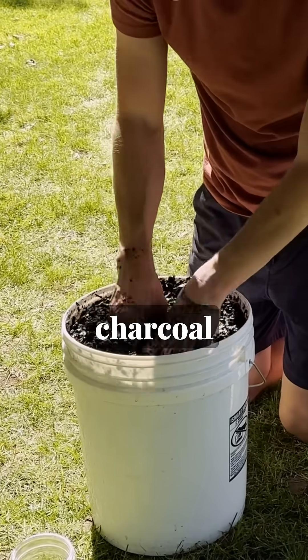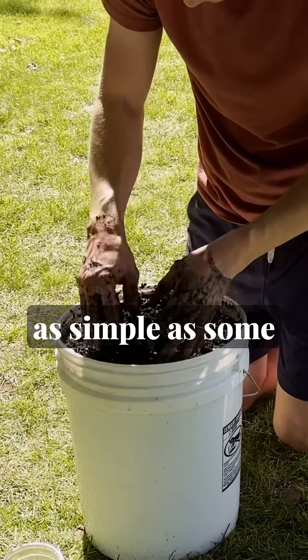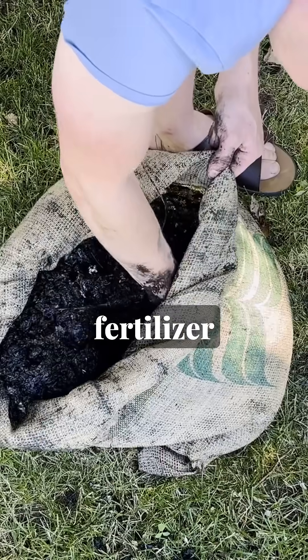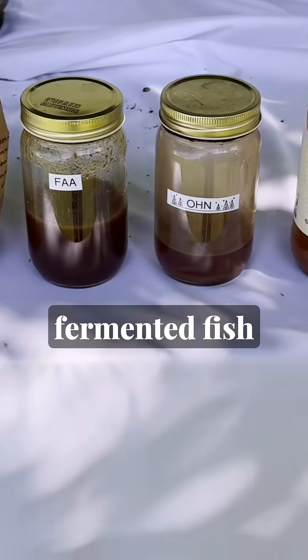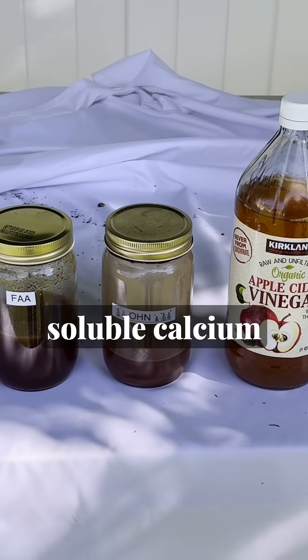The second option is to soak your charcoal in liquid nutrients. This can be as simple as some homemade liquid fertilizer made from crop residue and leaf mold soil, or as advanced as a mixture of fermented fish amino acids, fermented plant juice, and water soluble calcium acetate.